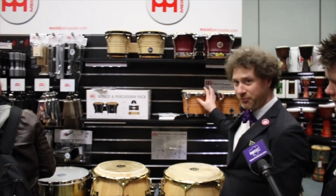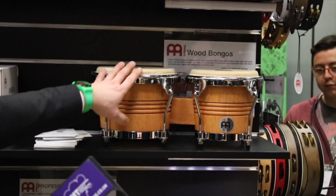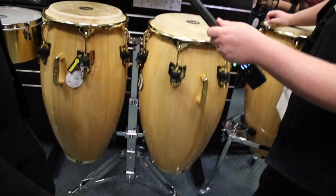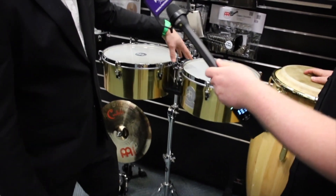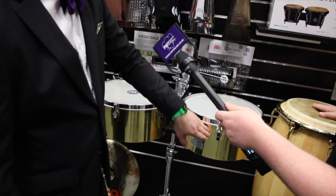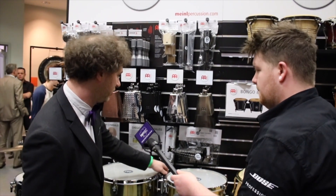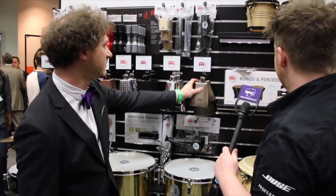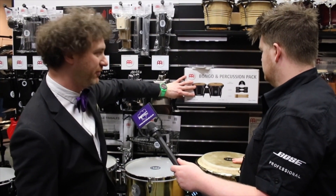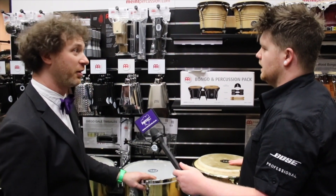We have a new supernatural finish in the mid-series bongos — not reinventing the wheel, but it's a beautiful finish. We also have some heavy-duty stands for bongos and tabales. The tabales here are the new artist series Diego Gale tabales — a solid brass shell with all the curves on the inside, giving a clean classic look, coming with the new heavy-duty timbales stand. And the HB-50 bongo and percussion pack includes a foot tambourine, shaker, Luis Conte shaker, and a pair of claves at a great price.